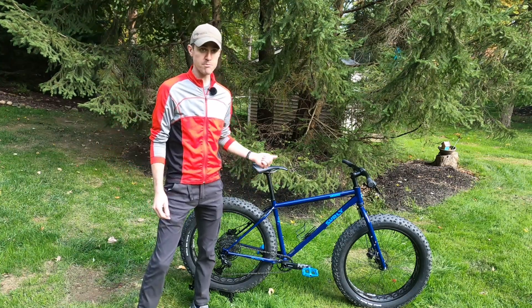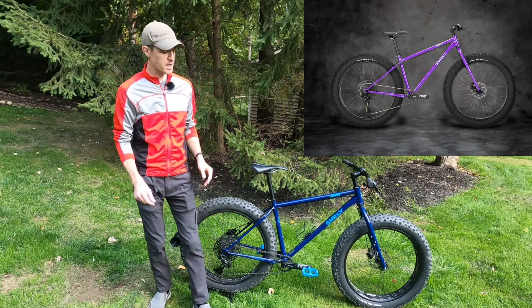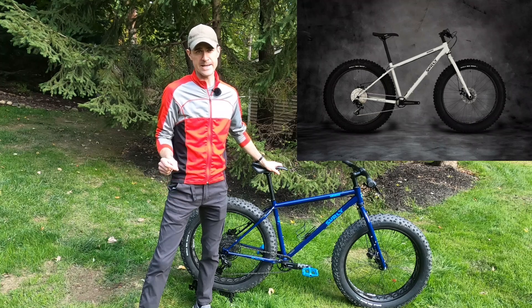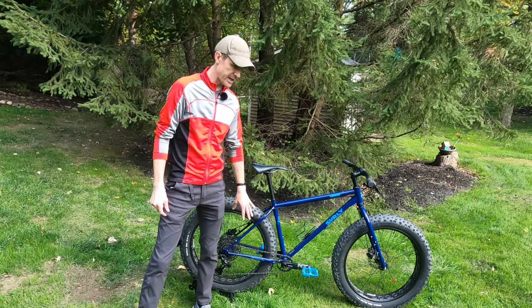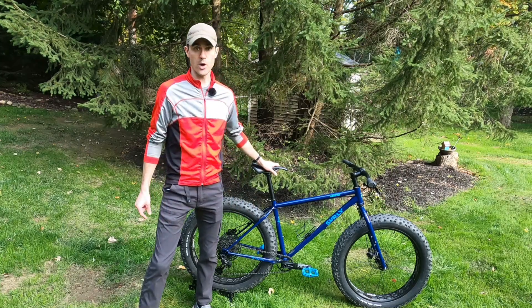The Wednesday comes in this blue color, and there is also a grape — a purplish grape color that has the same build as the blue. There's also a gray that has a slightly different build. I think it's an 11-speed versus this, which is a 12-speed.